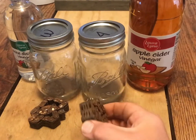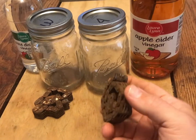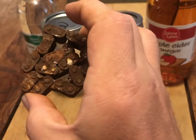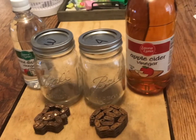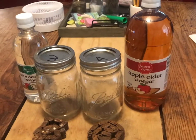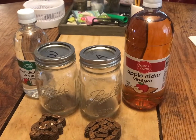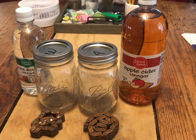Nothing's been done to it — that's just where I hammered it. This is just the cheapest vinegar I could get at the grocery store, whatever I could buy cheapest.